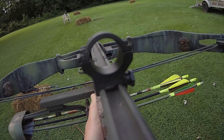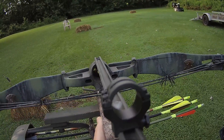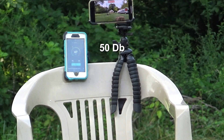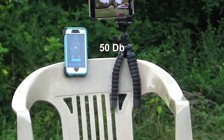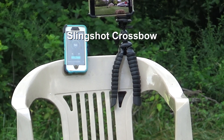Jennings Devastator, here we go. Just trying to get the sound — I don't care what I'm hitting. Lock, lock. There's your recurve. Jennings Devastator, here we go.